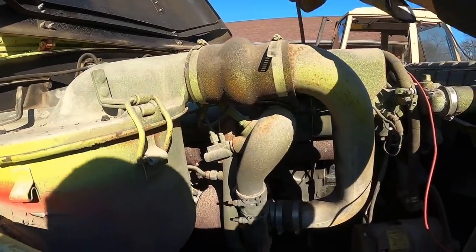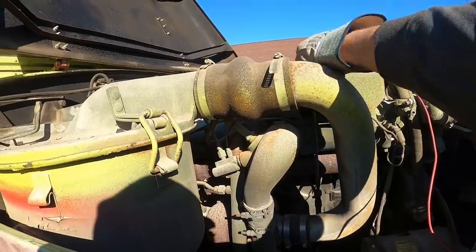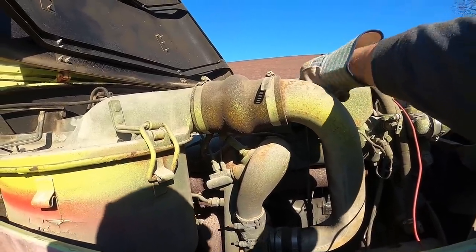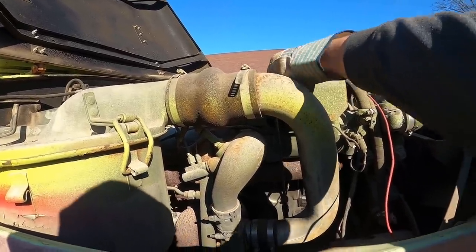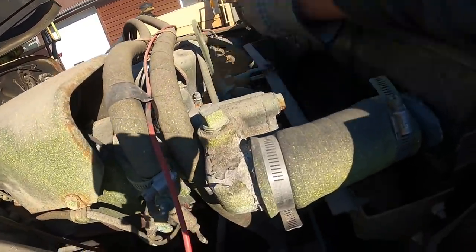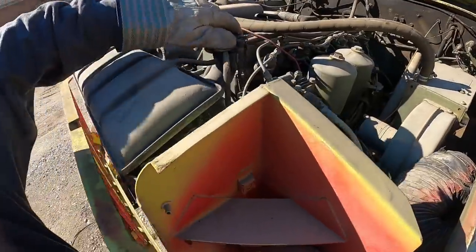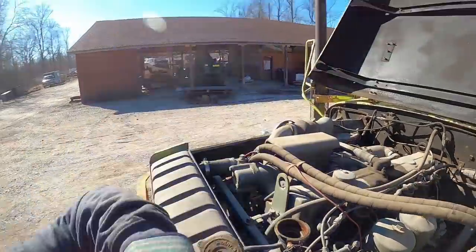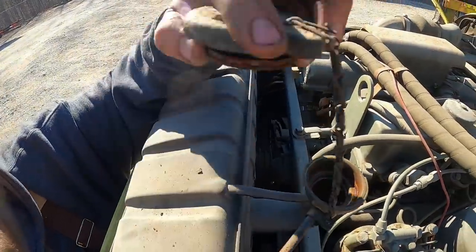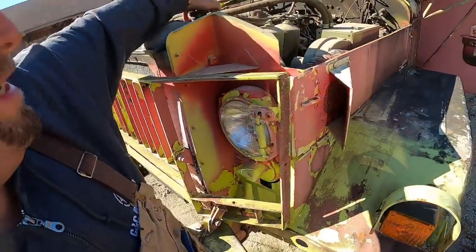Plenty of oil on it. Let's get that back in there. I think they said the fan belt broke on it last time they ran it - and I see no fan belts, which is a good indication. You guys see any coolant in there? I don't see any. That's optional when it's 10 degrees out.